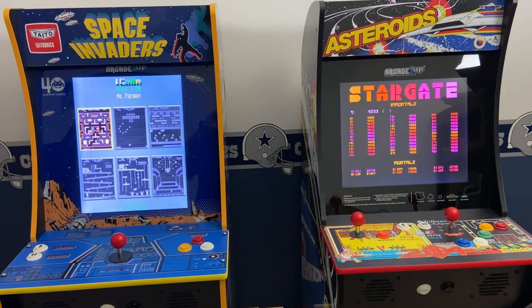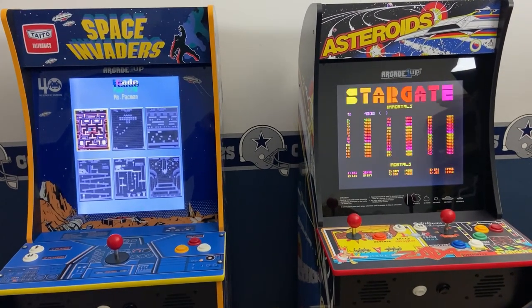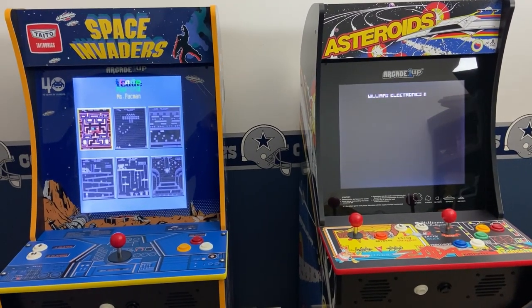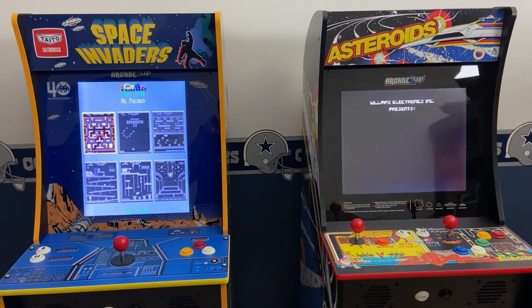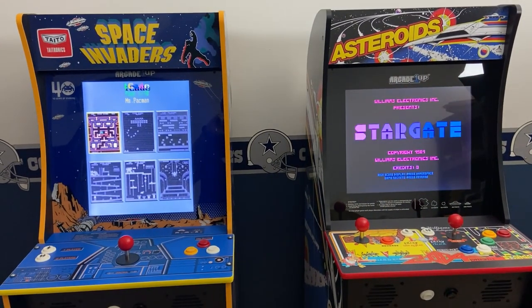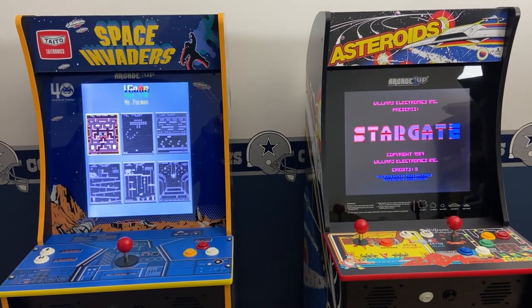I purchased the Space Invaders cabinet for $75 at a Black Friday event at Walmart in 2019. I also purchased a riser for $11 from the Walmart clearance. My total price for the cabinet for this project was $86.